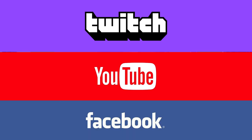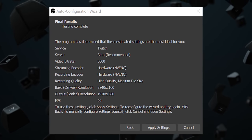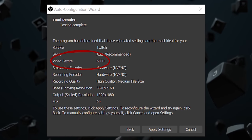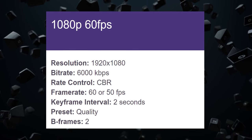You can choose from sites like Twitch, YouTube and Facebook. For this Academy video, I'm going to go ahead and use Twitch. Once the testing is complete, you can see what OBS has deemed most suitable for your internet and PC. Looking at these settings, OBS has recommended a video bit rate of 6,000 kilobytes per second, which is what Twitch themselves recommend as the best bit rate for high quality 1080p streaming.